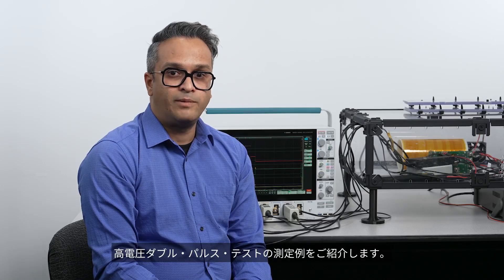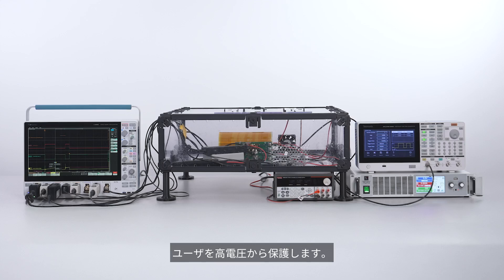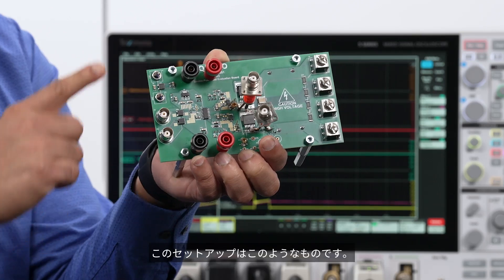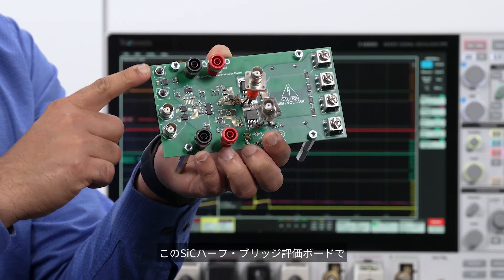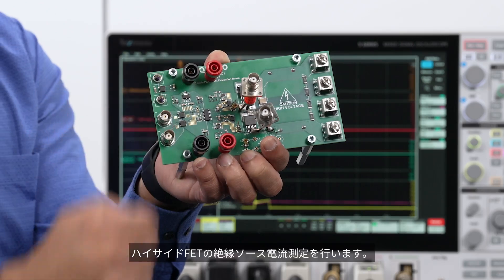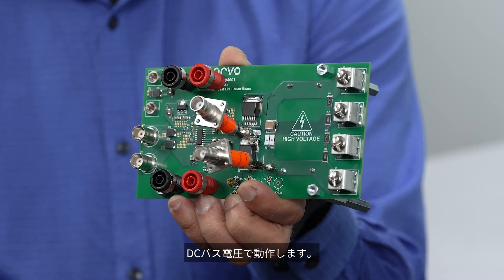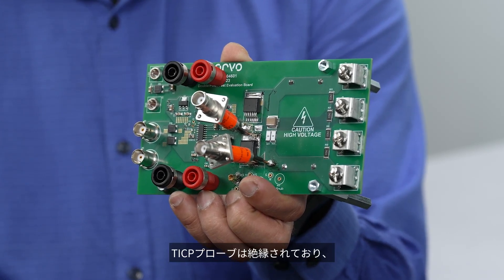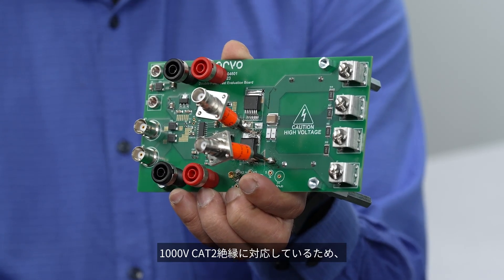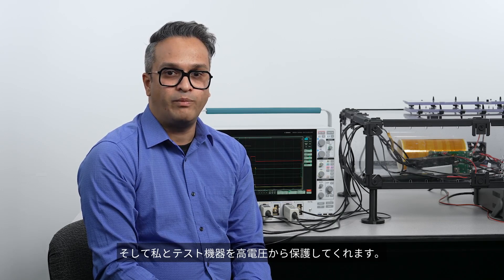Let's look at a high-voltage double-pulse testing application. The probe's isolation and 1000V CAT2 safety rating help protect the user from high voltages along with a proper enclosure. I have a setup here for running a double-pulse test on a silicon carbide half-bridge evaluation board. We'll make an isolated source current measurement on the high side FET. This eval board operates at DC bus voltages up to 800 volts, and because the TICP probe is isolated and rated at 1000V CAT2, it can make this measurement with a high degree of safety.